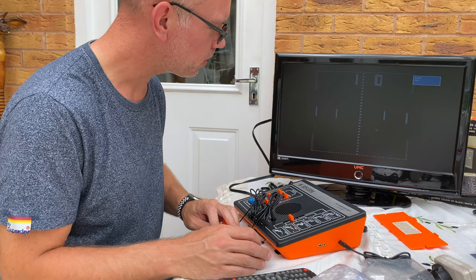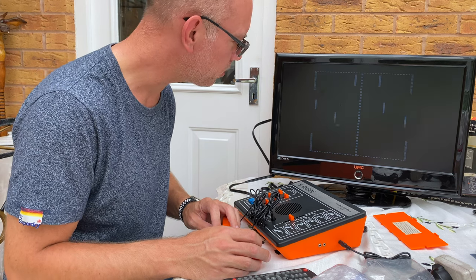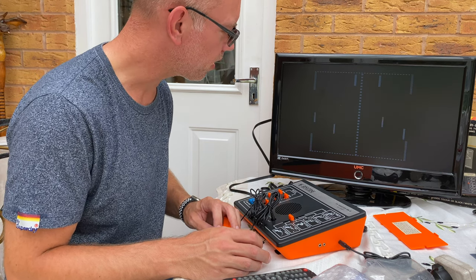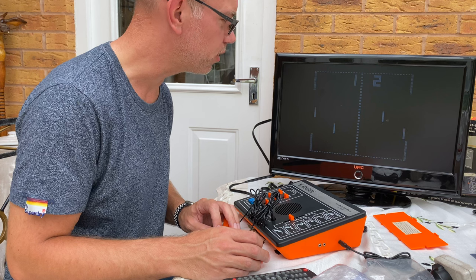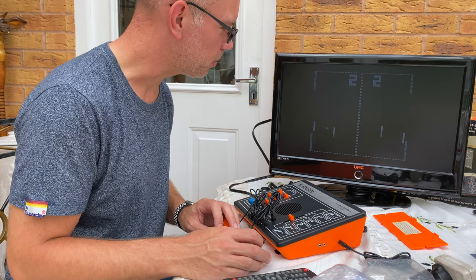There we go. I'm not quite totally sure what that's all about, but you can see we've got a rock stable image, and that is going to provide many hours of entertainment for somebody when I get it out of the box.